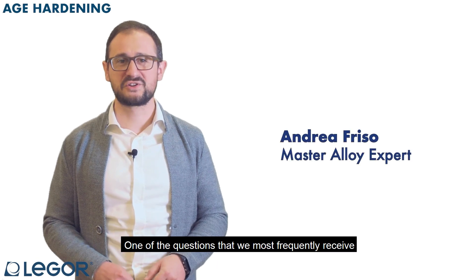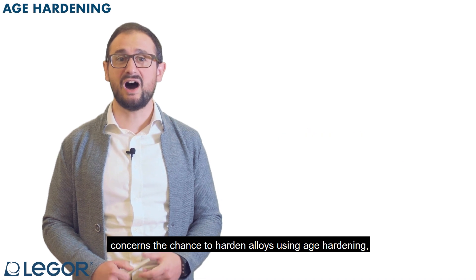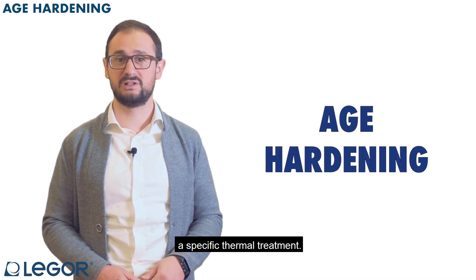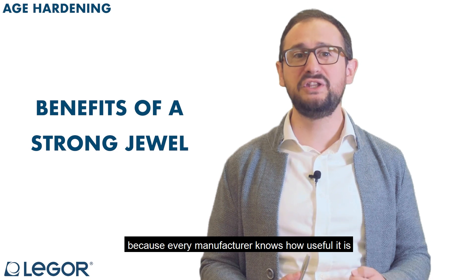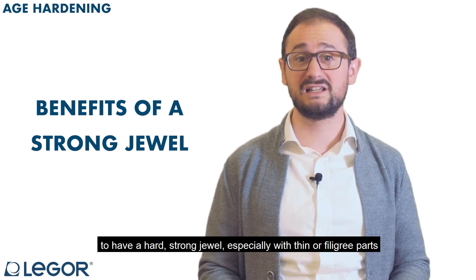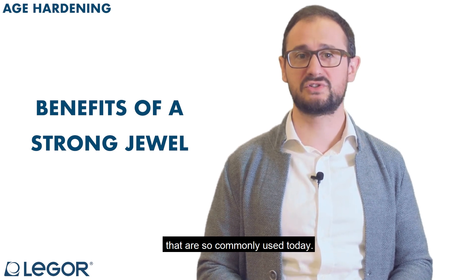One of the questions that we most frequently receive concerns the chance to harden alloys using age hardening, a specific thermal treatment. This question is very common because every manufacturer knows how useful it is to have a hard, strong jewel, especially with thin or filigree parts that are so commonly used today.